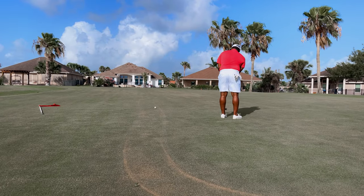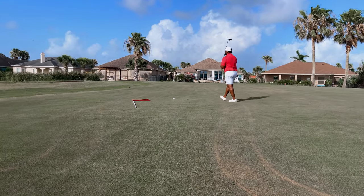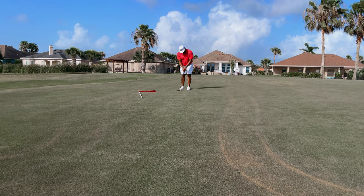At this point I started to get a little frustrated with my putting, as I was burning edges and missing opportunities for birdies and saving par, so I'm running a little hot.